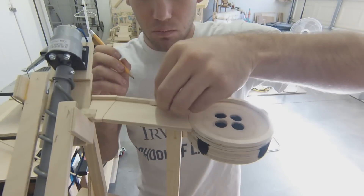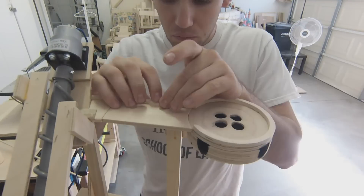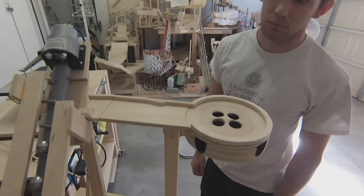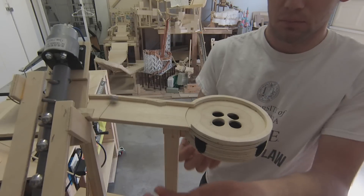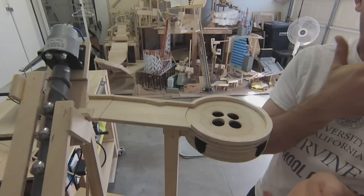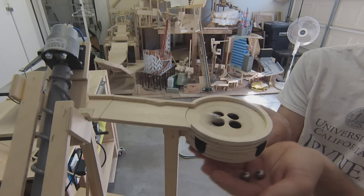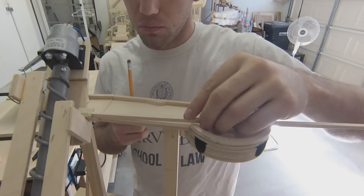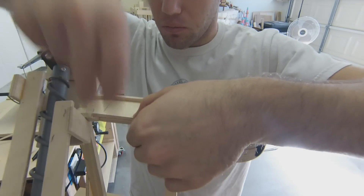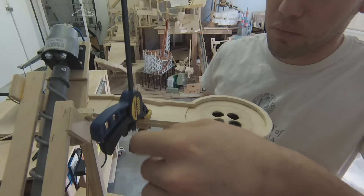Once I'm happy with its placement, I go ahead and mark its location and tack it in with some wood glue. Then I do some more tests to make sure it works as planned. I finish off the barrier on the other side — this one required a small clamp to keep it in place while the glue dried.